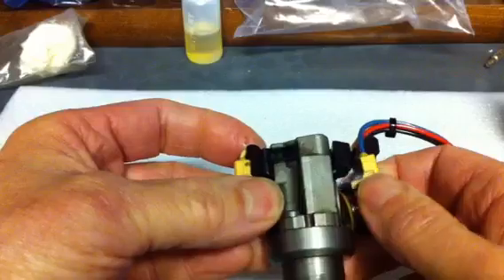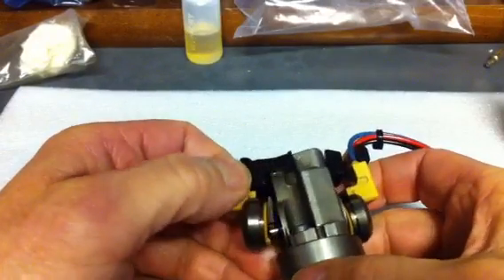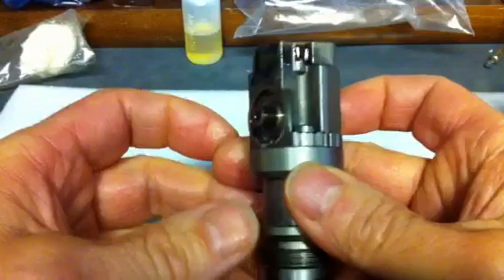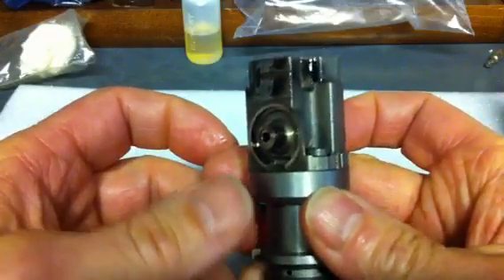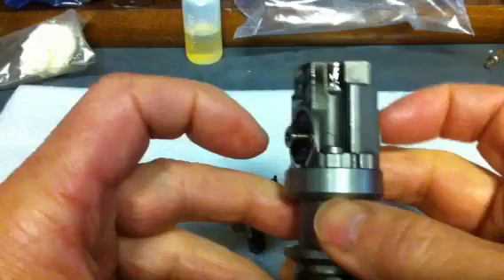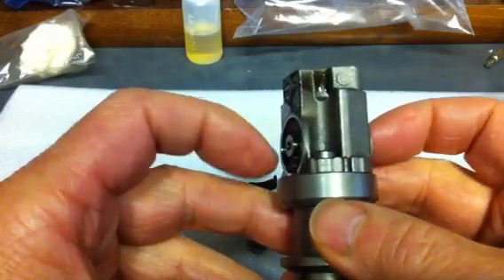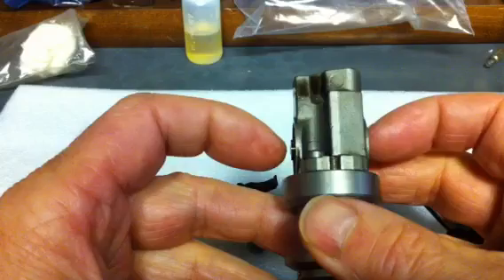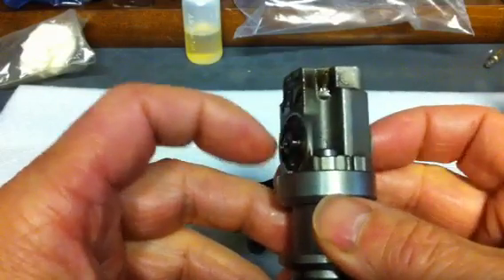Then you can just pull off the coils and pop them up over the top. Now what you'll have is a spool valve inside the housing. If you want to test how easy it moves, you can just touch it with your fingernails and it should move very easily.